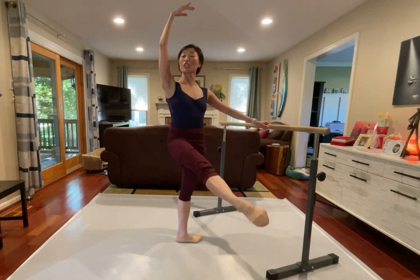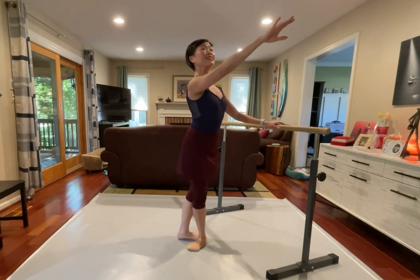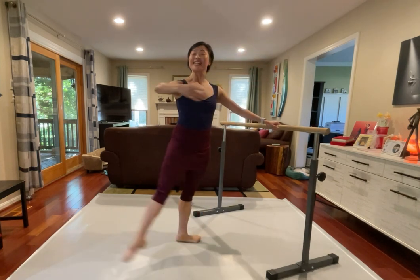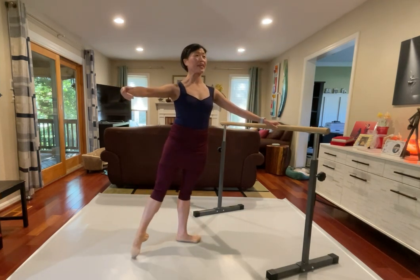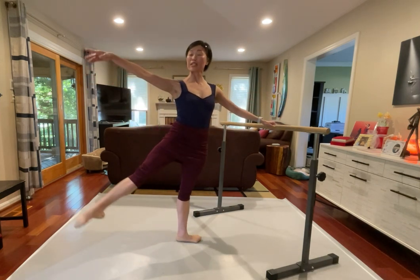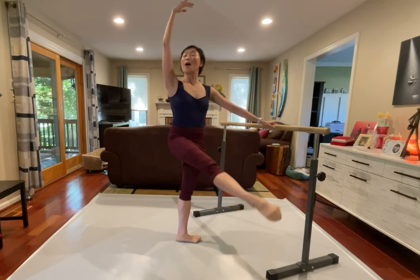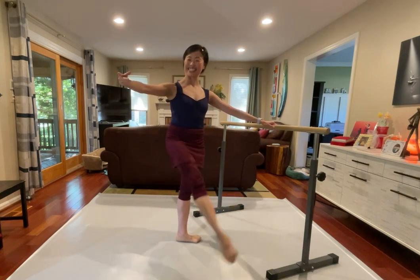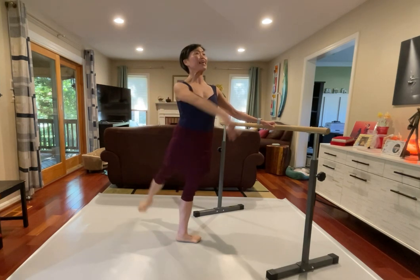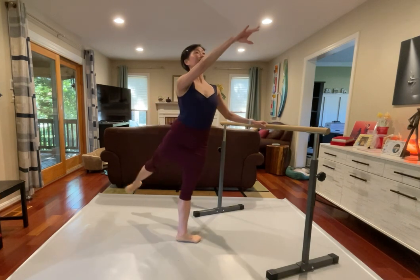One and two, pique and let's go, torii, pushing out, close. Inside leg, pique, and torii, push, close. Side and side, pique and close, side, torii. We got pique up, front, to, down, back, front, down. Let's go reverse, and one, one pique, and hold, down.